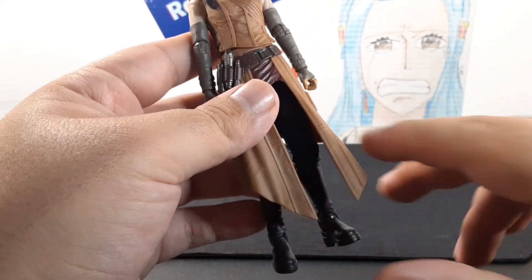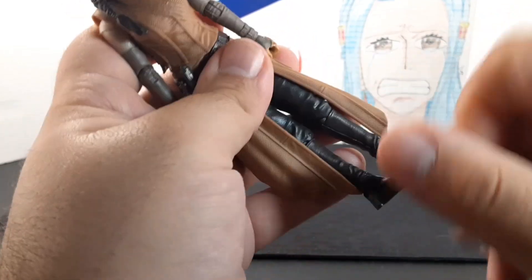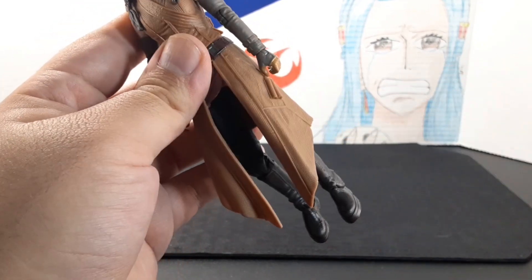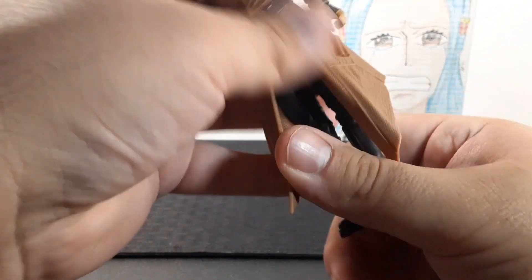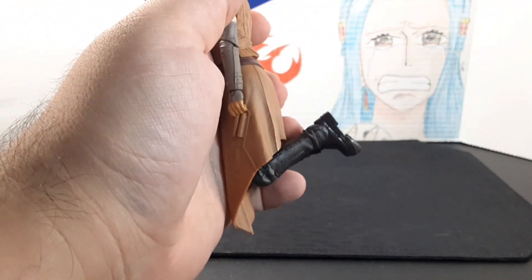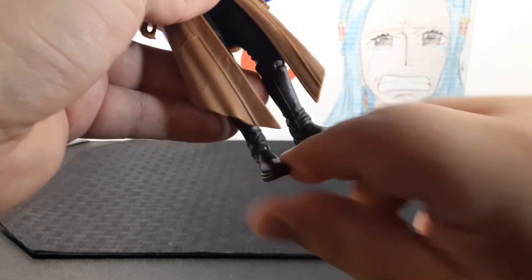She has a bottom portion of her outfit made of a looser plastic. Looking at her legs, she doesn't go into a swoop position and doesn't go into a sitting position either. The legs do go back, and she has a swivel on her thigh. She has gray pants underneath and a knee joint. Finally, she has brown boots and the feet point down and all the way up, and she does have ankle rockers for some cool action poses.